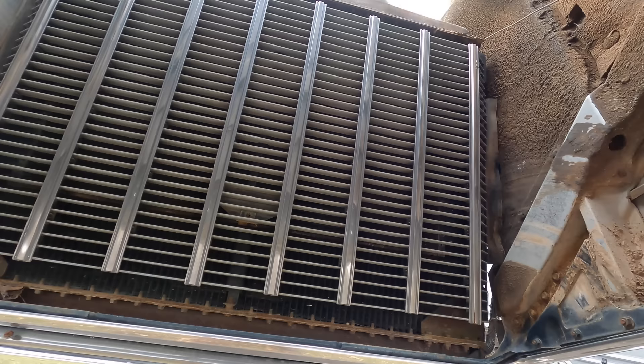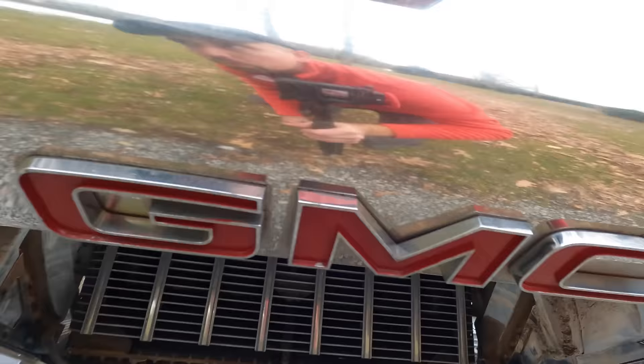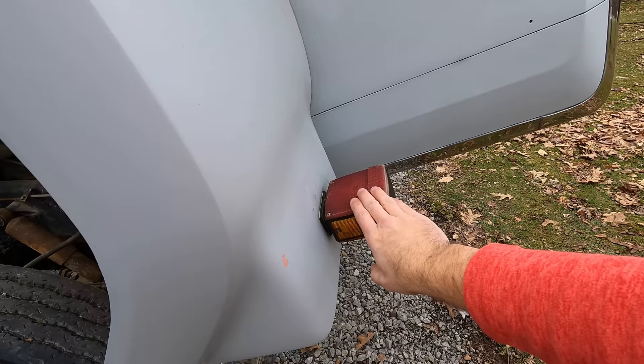Thankfully the radiator grill and everything is in perfect shape, so that does not need any repairs. We already cleaned up the GMC letters, which were all faded, and repainted those. There's a little bit of fading on these lenses but they're original as far as we know, so we'll probably just leave them.